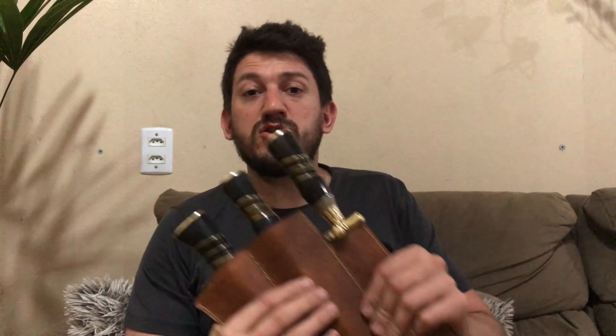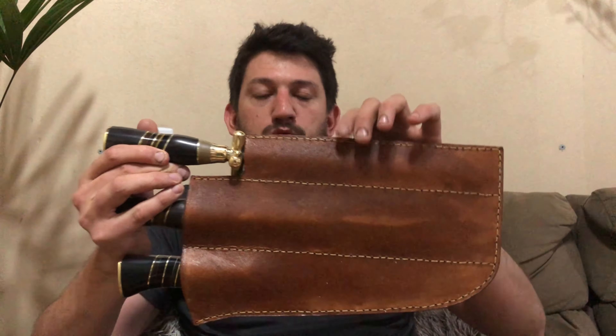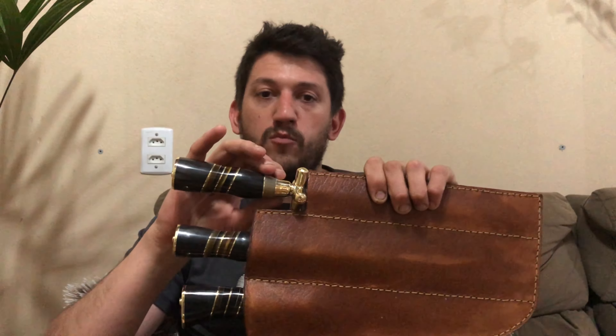Bainha e case são somente para transporte. Foi no churrasco, lavou as peças, chegou em casa, tira daqui para guardar — pode deixar dentro de uma gaveta, mas de preferência fora do case. Por quê? Porque o couro puxa umidade muito fácil, e o couro puxando umidade transmite para a peça — para o garfo, para a chaira, para a faca. Como são todas em aço carbono, o carbono é muito propício à oxidação. Uma oxidação mal cuidada se transforma em ferrugem, que começa a corroer de verdade a peça. Aquela oxidaçãozinha leve se tira com limpeza e um polimentinho à mão, mas uma ferrugem já complica e acaba estragando o aspecto da peça.